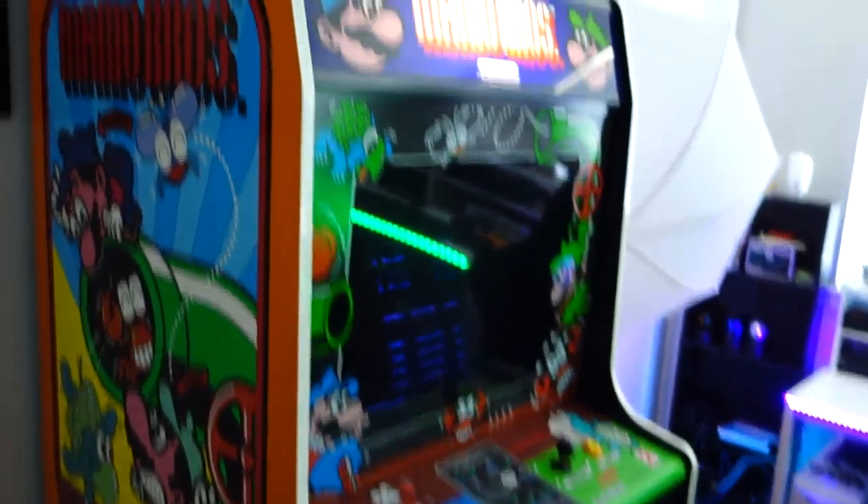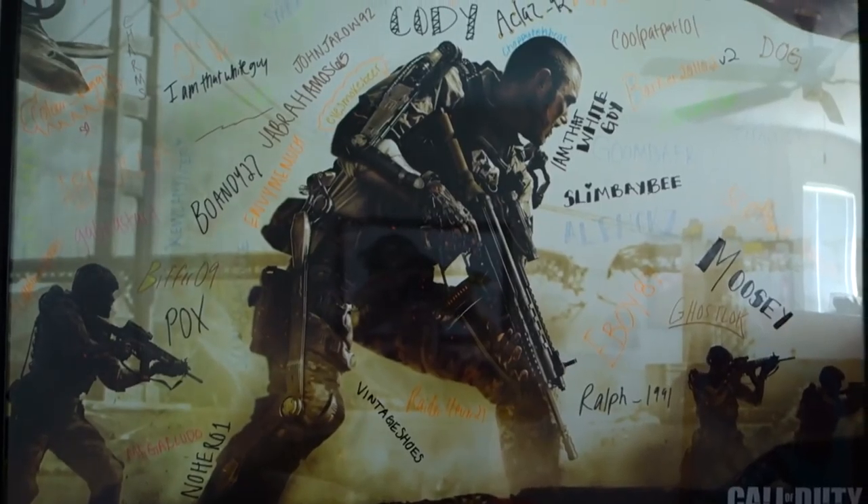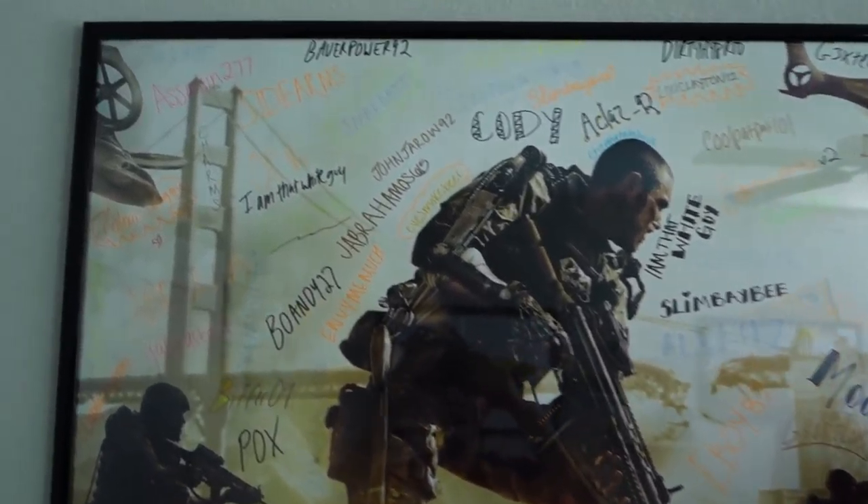First things first — actually skip that. This is an Advanced Warfare poster, and we had a live stream where everybody in there put their names on this board, so you guys are on here forever, always in our hearts.